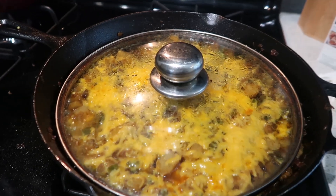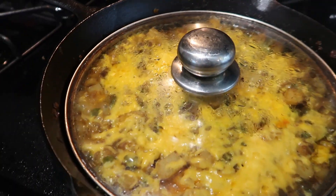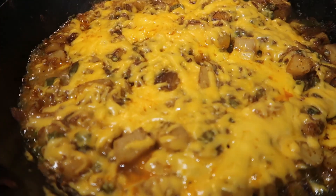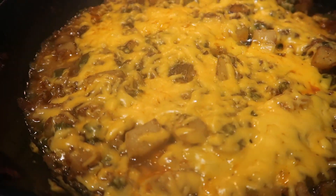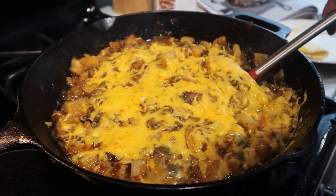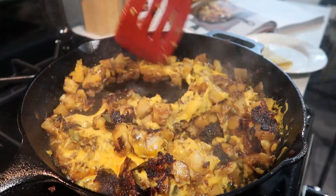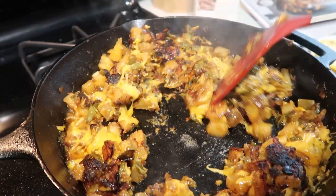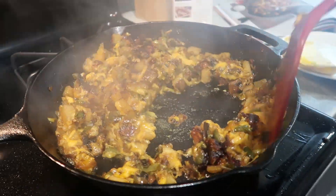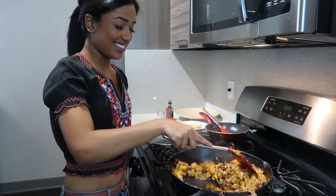It's been four minutes — these are done and ready to serve. It's okay, they're still gonna be good as hell. Oh, they smell so good — you ready?